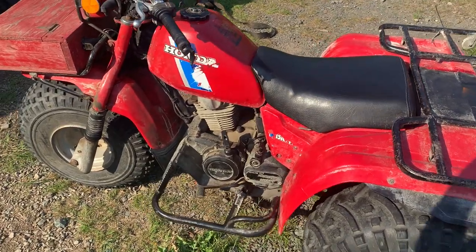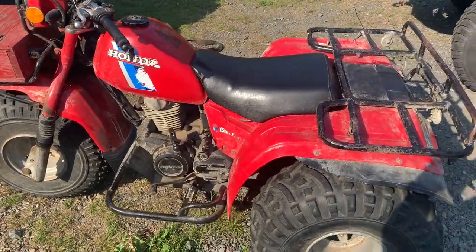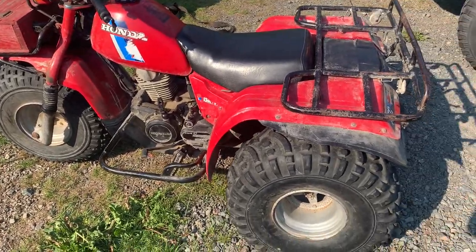She doesn't run off the carburetor unless you prime it, so that means the carb has to be cleaned. Let's get a run here for you guys.